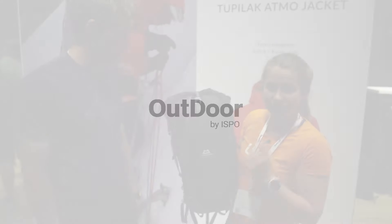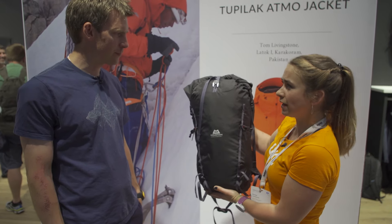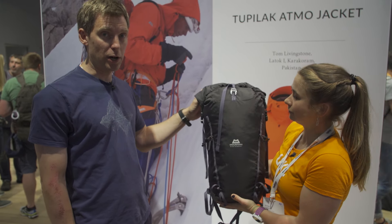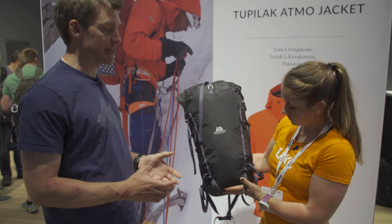For Outdoor 2019 we've come to see Mountain Equipment. Show me this pack — this is the Orcus 24. So this is a brand new addition to our expanding pack range for next spring, and the Orcus 24 is a really specialist climbers pack.